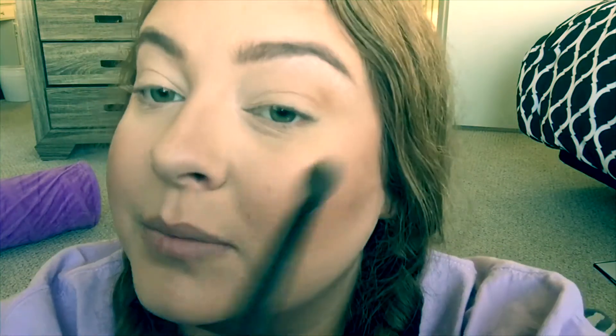Oh, I forgot to get a mirror. I guess this will do because I'm lazy.